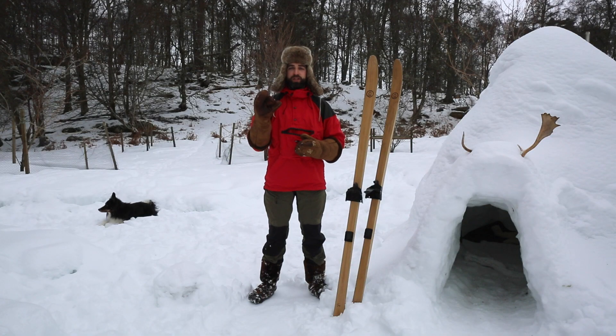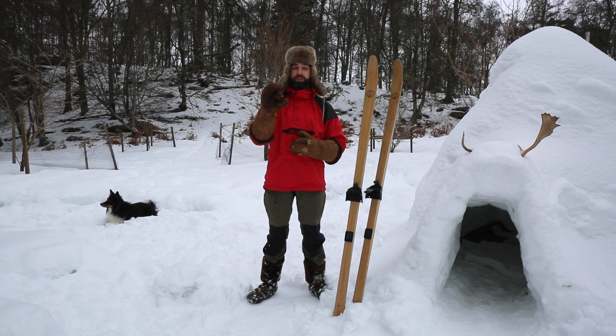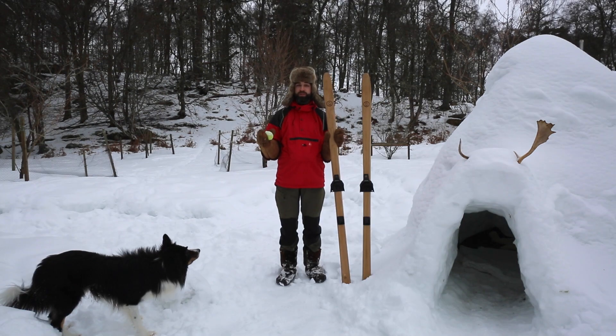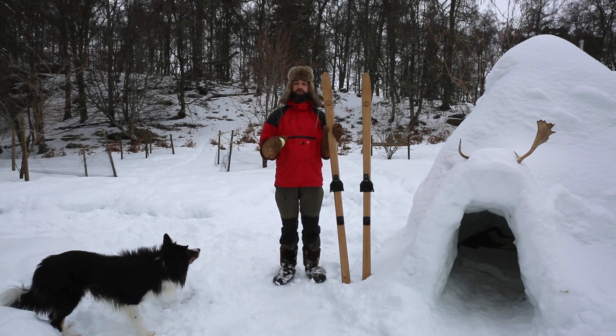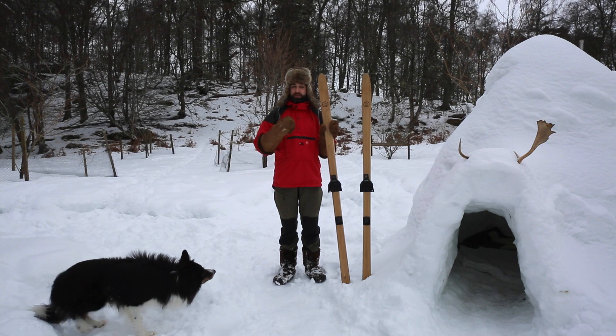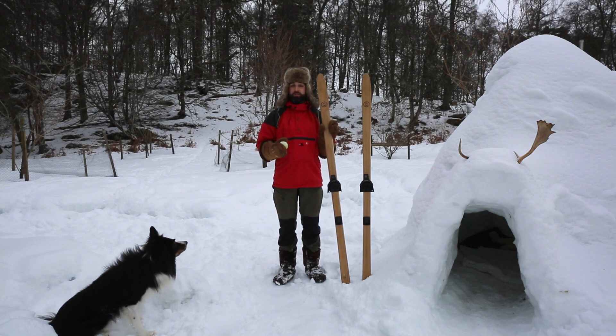The part of the chaga fungus we're going to harvest today is not actually the fruiting body of the fungus. It is known as a sclerotium, which is a mycelial mass that grows on the outside of the tree. Because of its touted medicinal benefits, it's attracted unscrupulous characters to Scotland who have been over-harvesting this mushroom to powder up and sell online, leading to scarcity. The fungus simply can't keep up with demand because it takes about seven years to replenish.